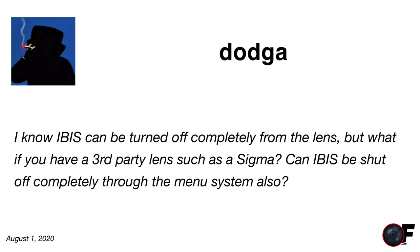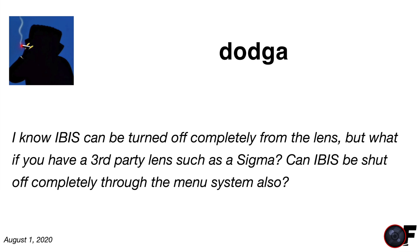Doc asks: can IBIS be completely shut off through the menu system when using third-party lenses like Sigma? I've looked several times through the menu and haven't been able to find the setting to turn IBIS off. It's got me puzzled. If you've found it, let me know in the comments. I'll research it further and get back to you.